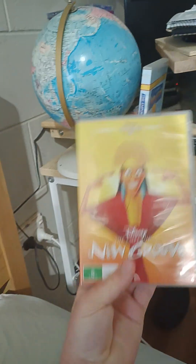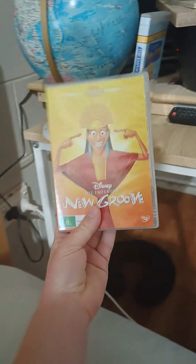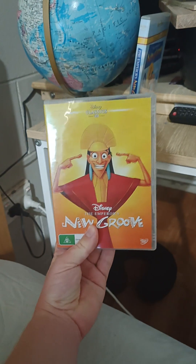Next up is the 2014 reprint, which has the same content as the 2002 DVD.